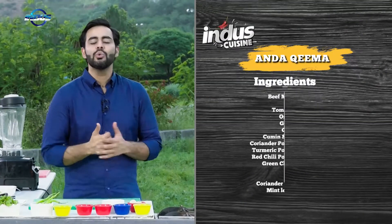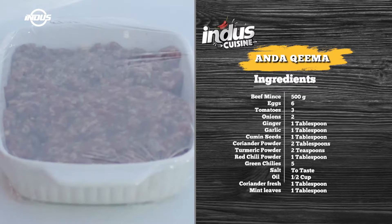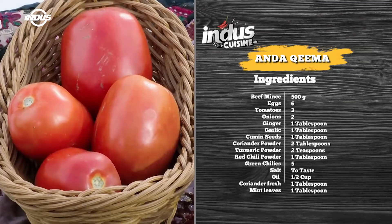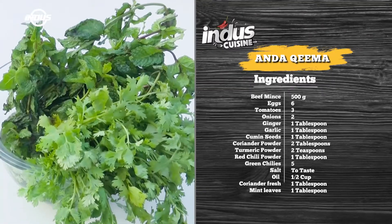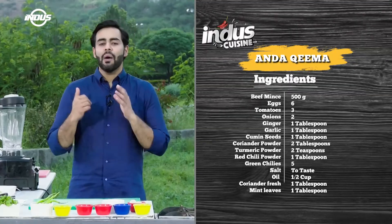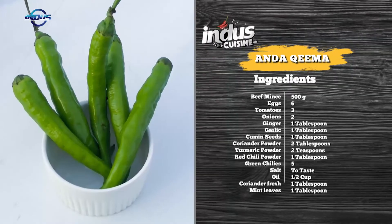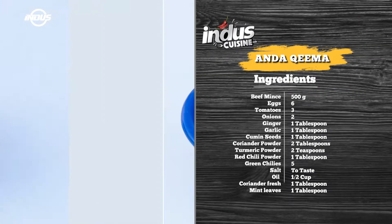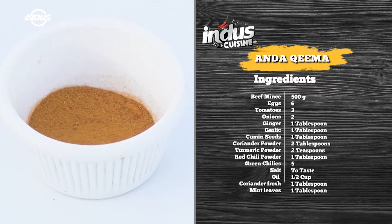So what are the ingredients for today's recipe? They're very easy and easily available in the market. You need around half a kilogram of beef mince, around two onions, three to four tomatoes, some fresh coriander and fresh mint leaves. Apart from that you'll need some green chillies, cumin seeds, red chilli powder, coriander powder, salt to taste, some garlic, some turmeric, and some oil — that's about it.